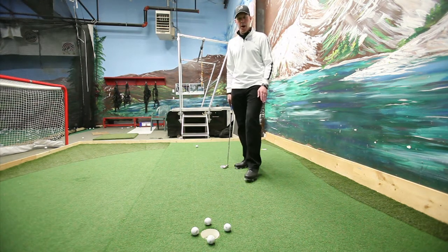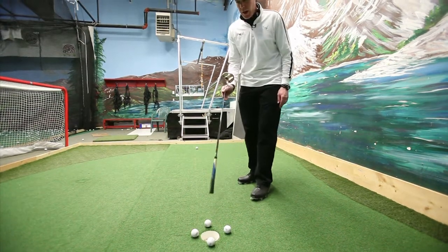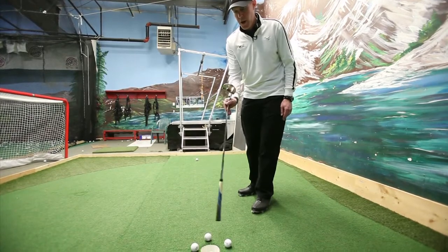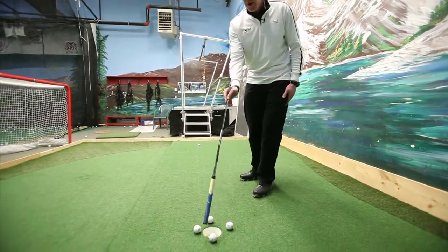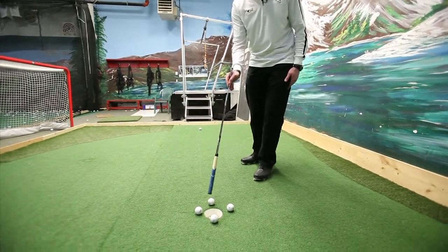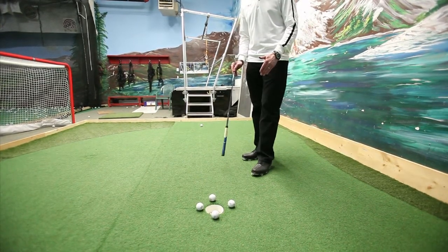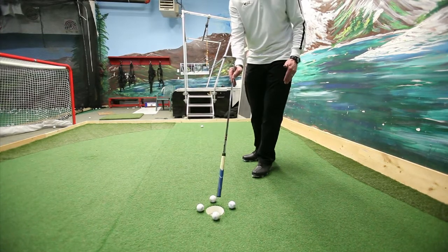So on a flat putt, the ball would go in straight on at the hole. If we use this as a clock from my perspective — 12 o'clock, 6 o'clock, 3 and 9 — a putt that is straight or level would go in at 6 o'clock.